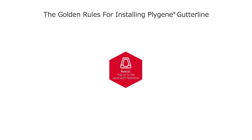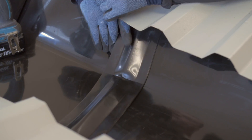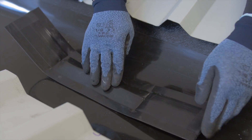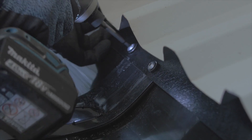Rule 11: Trap or fix the wind uplift restraints. Wind uplift restraints are cranked to suit the liner and are fitted in the same way as the liner. If the liner is to be trapped under the roof sheets, the wind uplift restraint should follow suit. Wind uplift restraints can also be twin pinned behind the new or existing flashings, or reverse folded and pinned to the underside of the roof sheets.